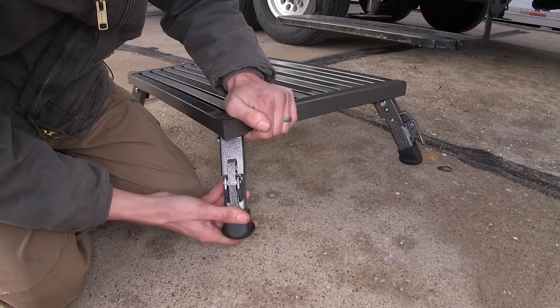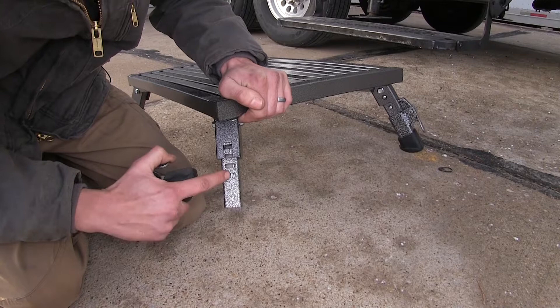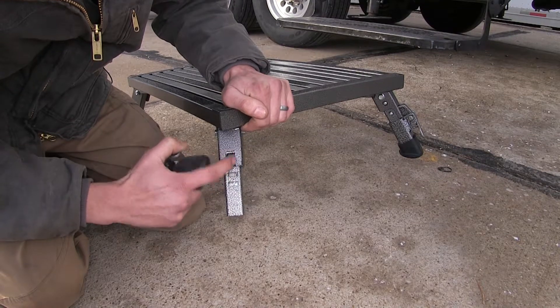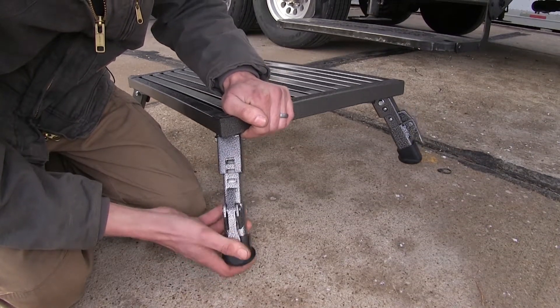The biggest feature about this is that it's fully adjustable. We can adjust our height depending on our application in half-inch increments. We have four adjustment points that go up on each leg to give us a range of two inches of adjustment.